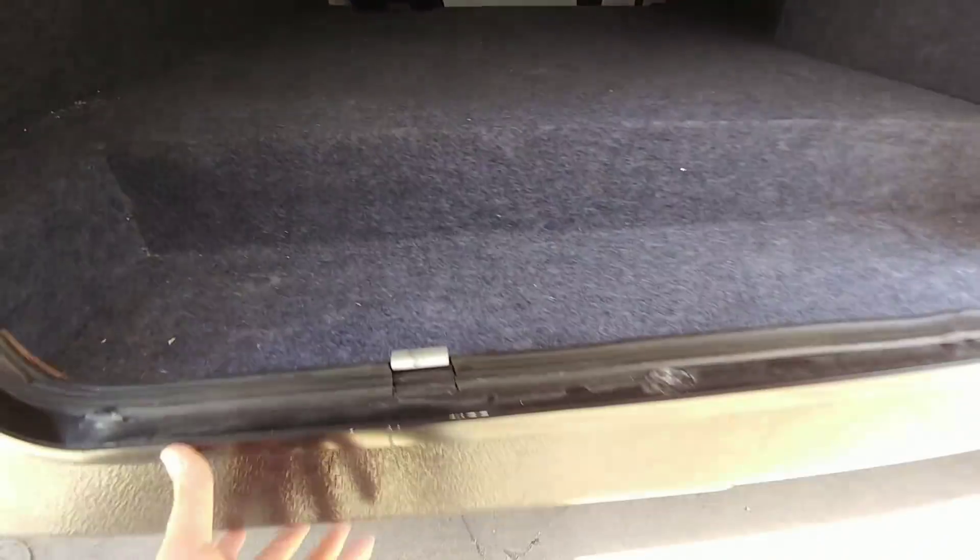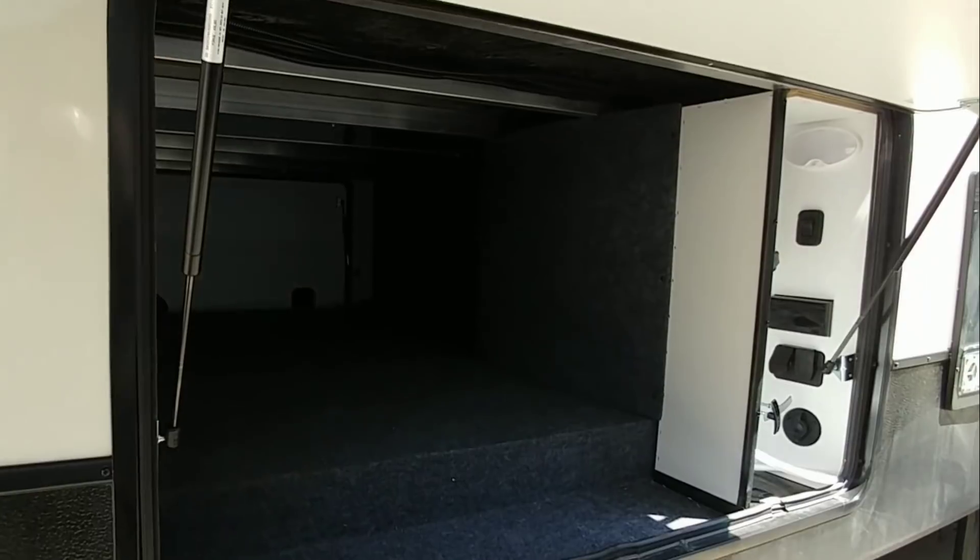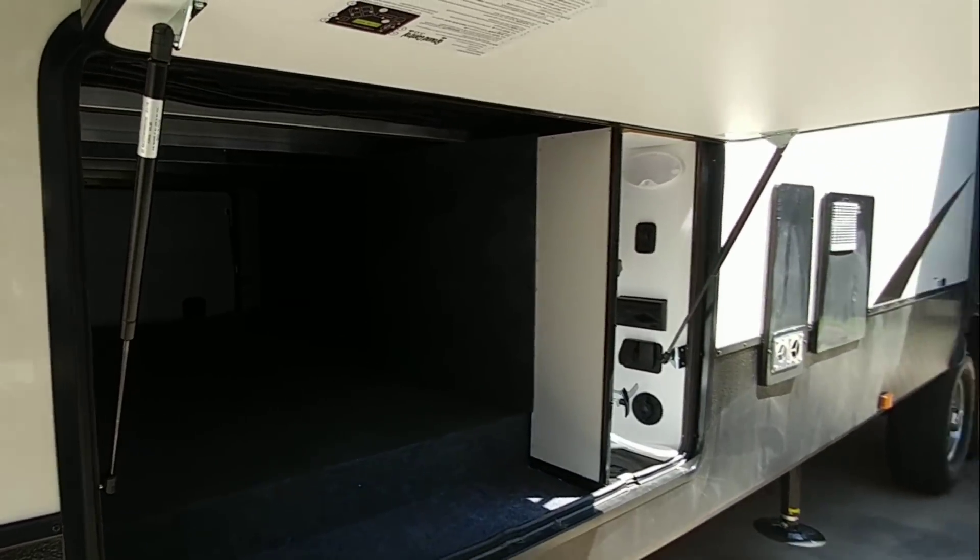Because of that, it sits a little bit higher since the frame sits lower than the bottom of the unit. But it's still a very large storage area, and they've put it on nice hydraulic shocks for easy opening and closing.